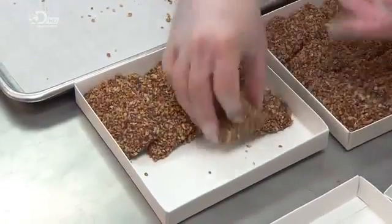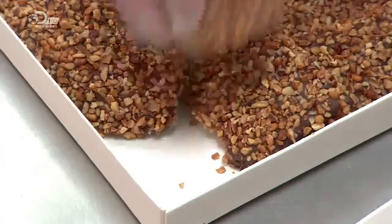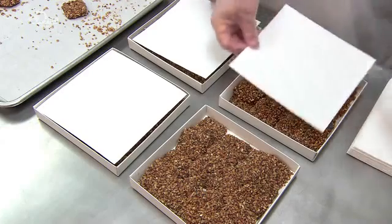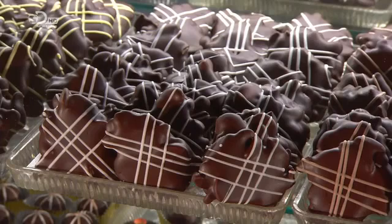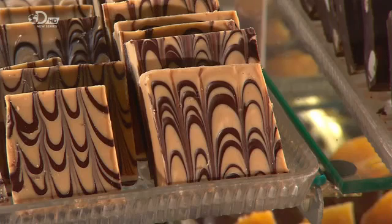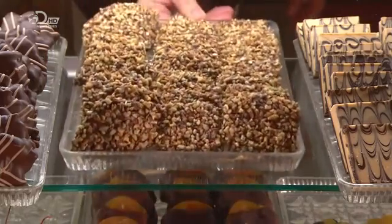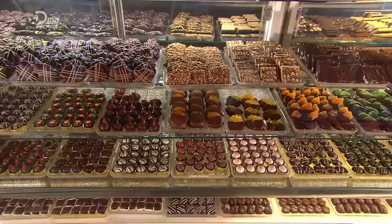Some English toffee recipes call for almonds rather than pecans, but the idea is the same — layering sweet and crunchy toffee, smooth and creamy chocolate, and coarsely chopped nuts. And just like other sweets and treats, English toffee is heaven to anyone with a sweet tooth. But hell, of course, for their dentist. Open wide.